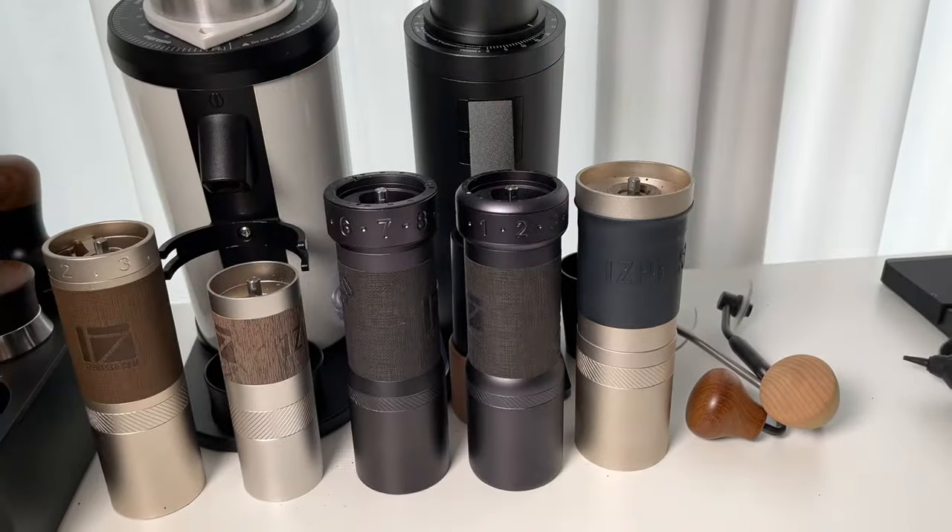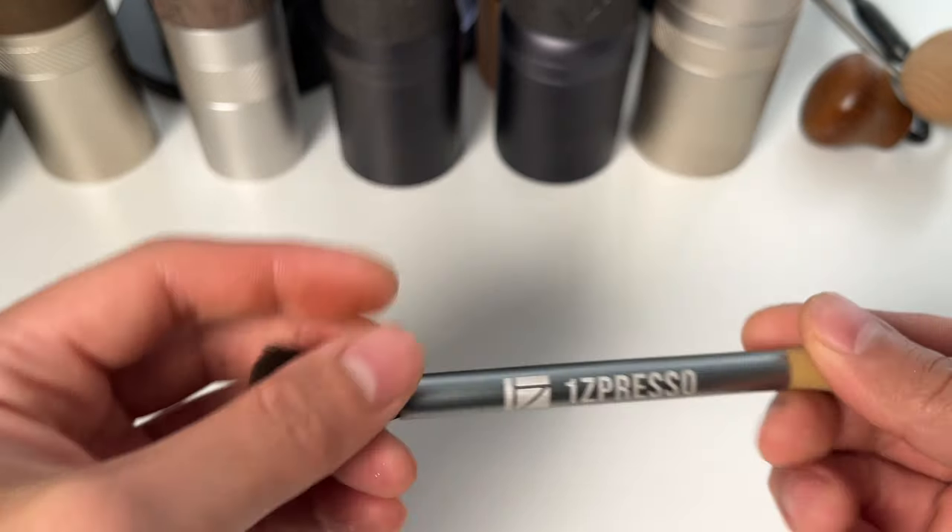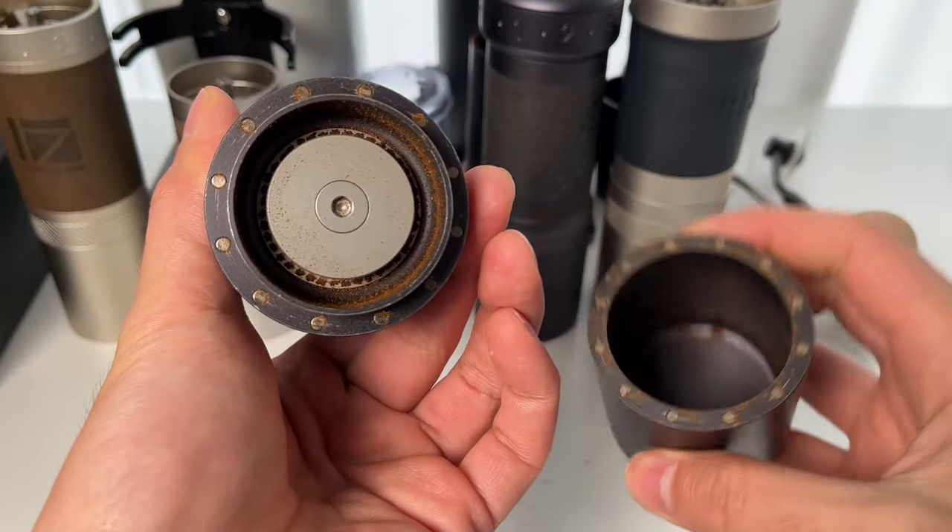To deep clean your grinder, all you need is the cleaning brush that came with it in the box, along with a dry cloth or paper towel. First up, disassembly.